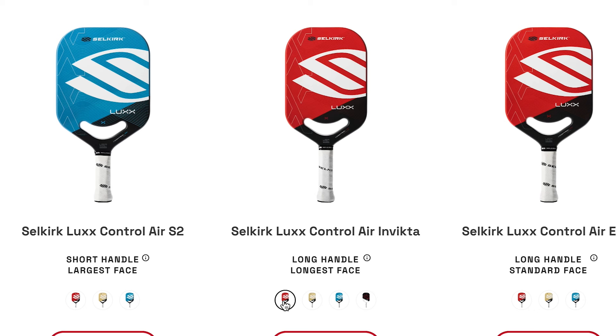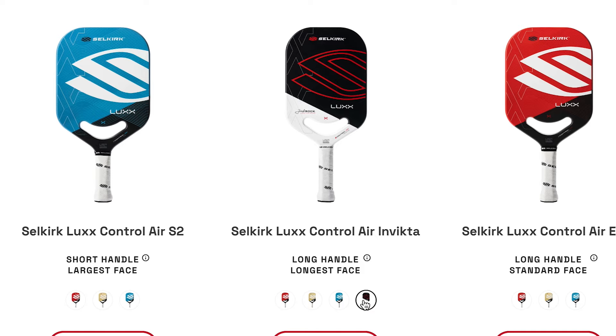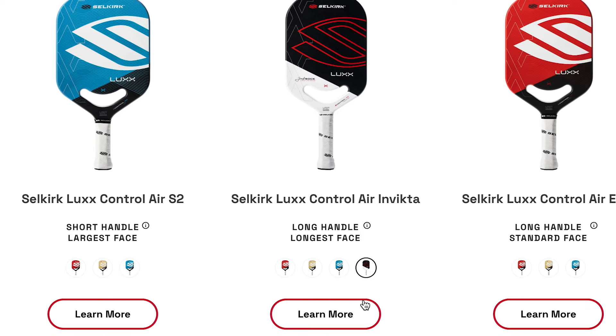The Luxe comes in three colors, and now four colors if you get the Invicta shape — it comes in blue, red, and gold. I think this paddle looks absolutely awesome. It's a very control-oriented paddle, as the name states.